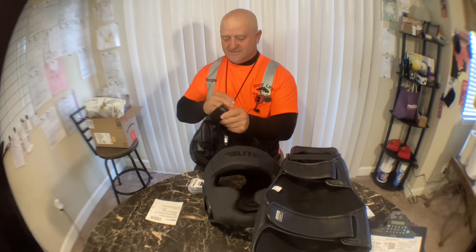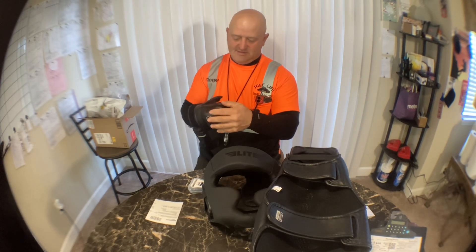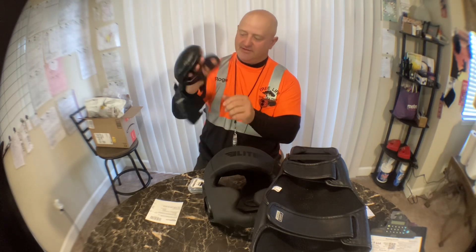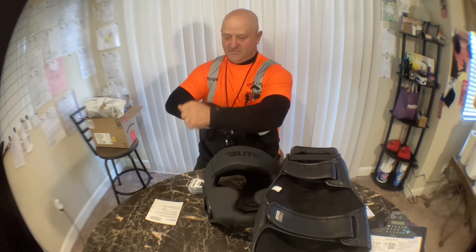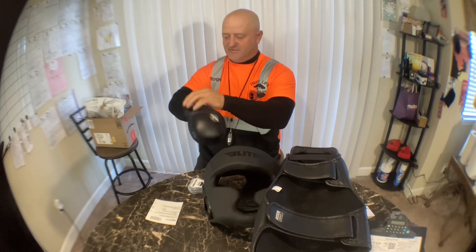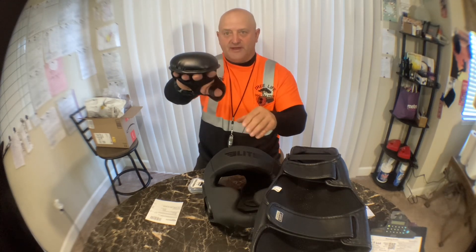I actually really like these. These are gloves — what's cool is all your fingers fit in there and then you have two Velcros. This one you pull and stretch over, and then this one wraps around that, giving you some wrist support if you get them tight enough. There's a pretty good amount of padding on there.